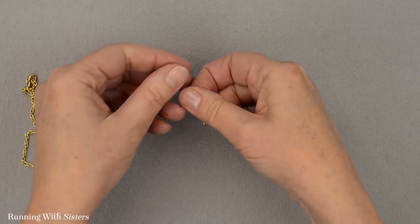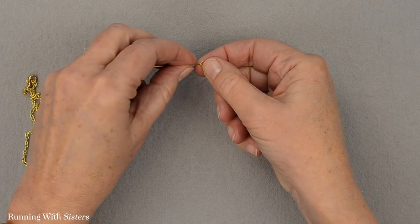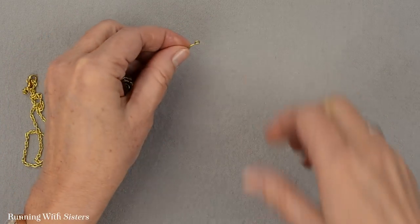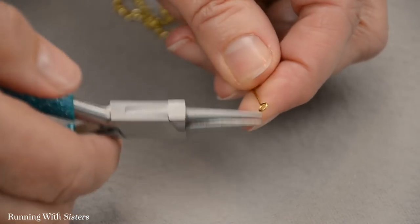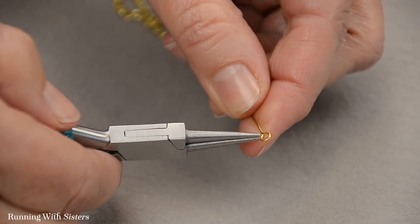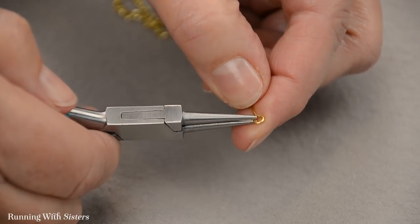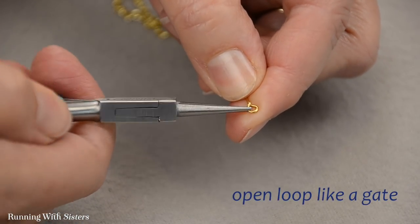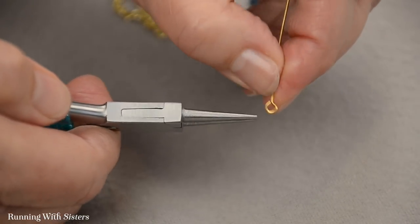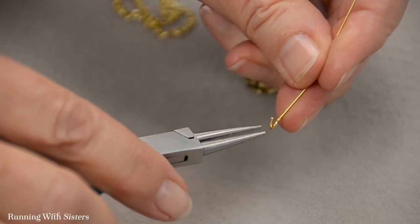To make the pendant, the first thing we want to do is put the rose charm on the bottom of our eye pin. To do that, we need to open up the loop at the bottom of the eye pin. I'm going to use the round nose pliers to do that. I'm taking the open side — the end of the pin comes around like this and then continues on — and I'm just going to open it like a gate upwards towards the ceiling. That way I still have a round shape, but I also have a little opening on the side.